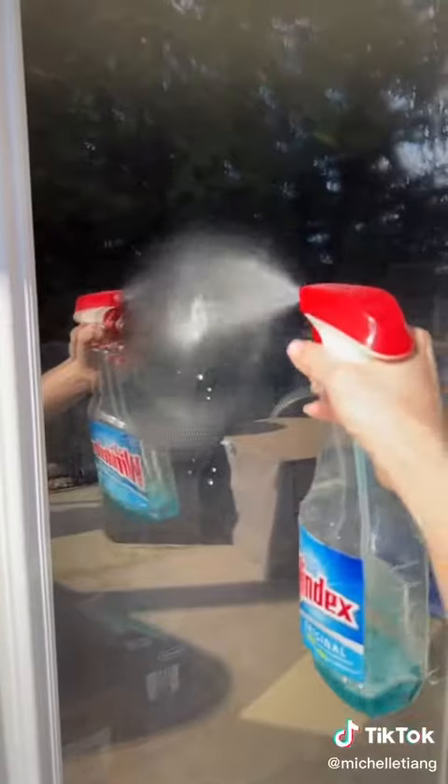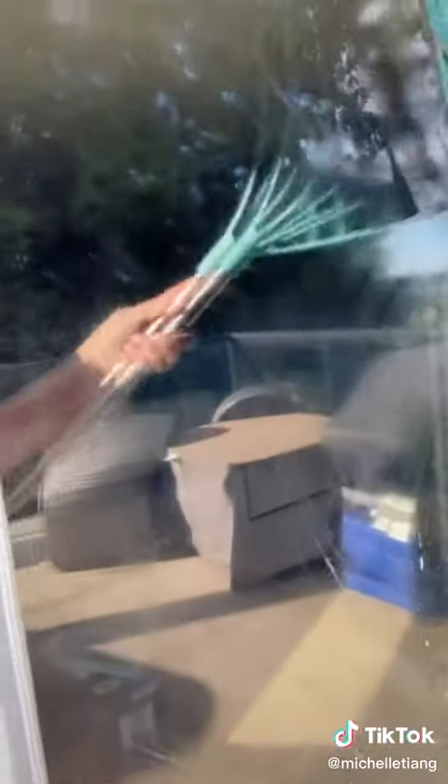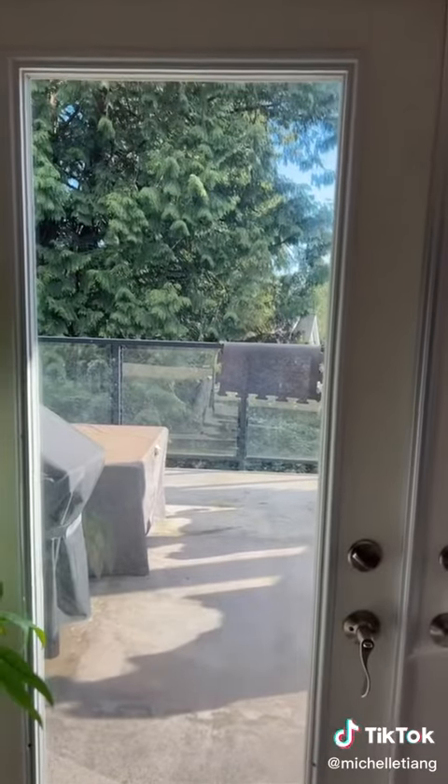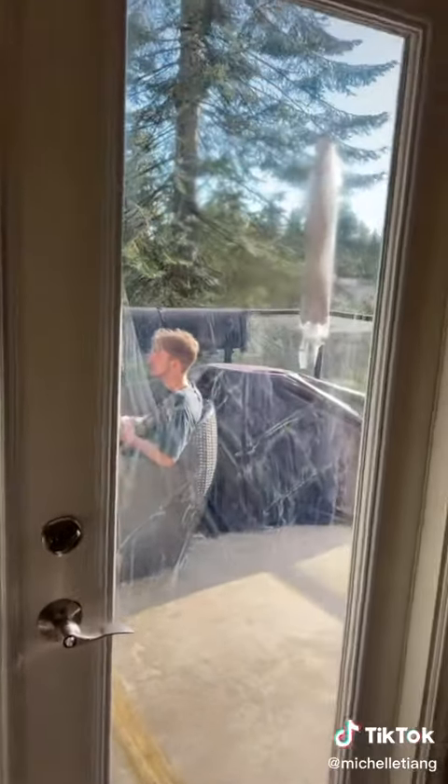Now what about windows? My windows are super dusty. I hate that sound. Those seem to clean pretty well though if you put enough effort into it. It makes a lot of streaks though. So this is the window that hasn't been cleaned and this is the window that has been cleaned. Look at the streaks.